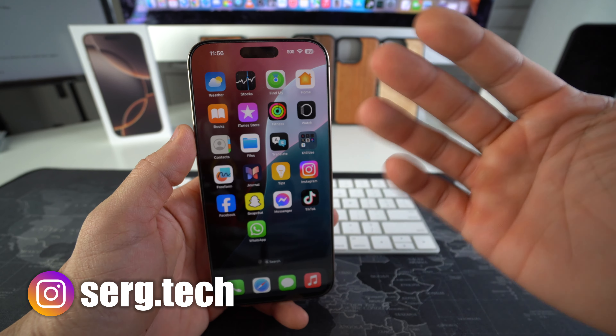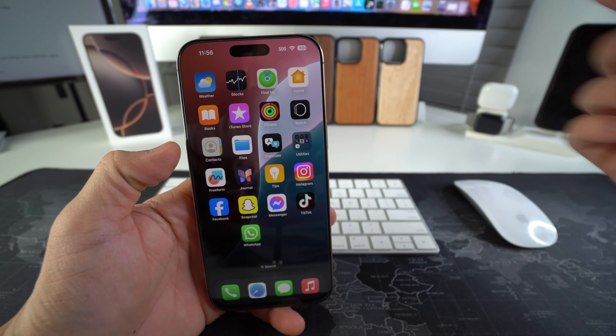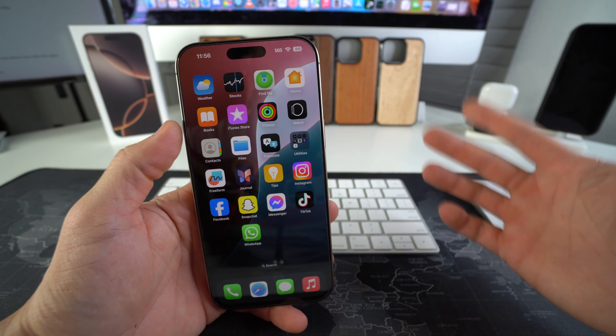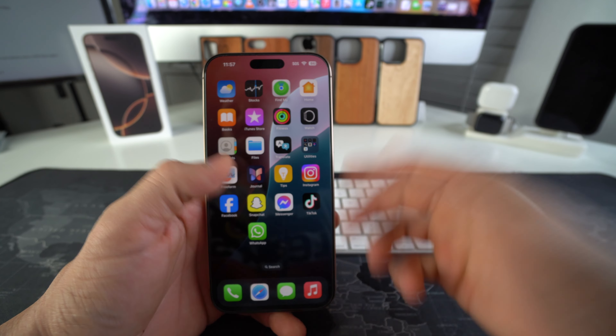Let's get right into it. We're going to check and make sure that this iPhone is real — maybe you're buying a used phone from someone, or you just got one and you want to make sure that it's a real iPhone 16 Pro Max.